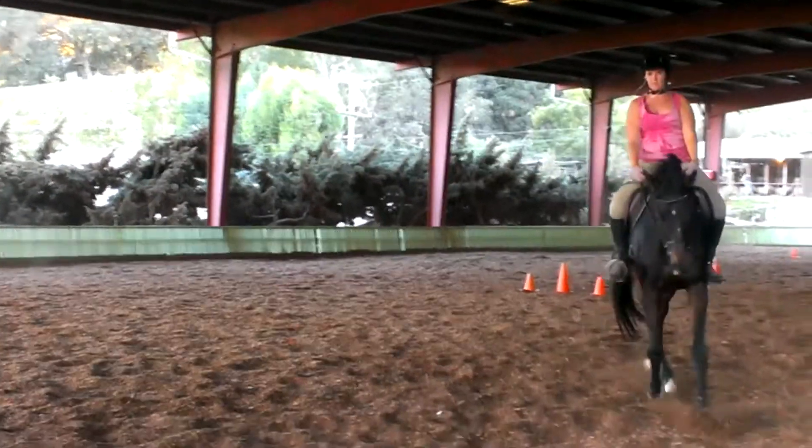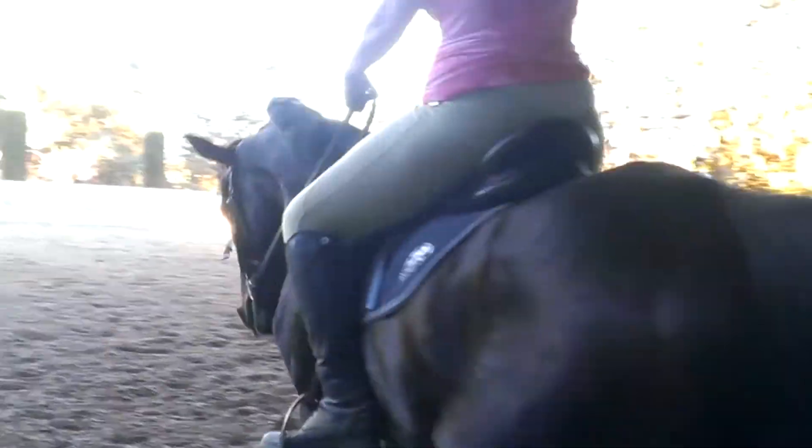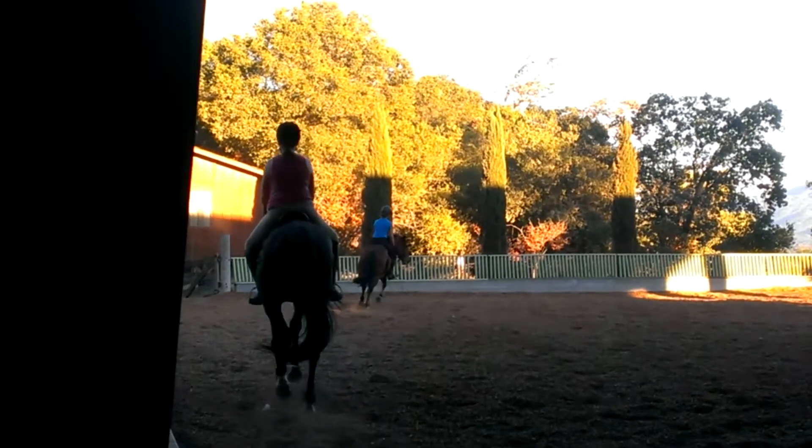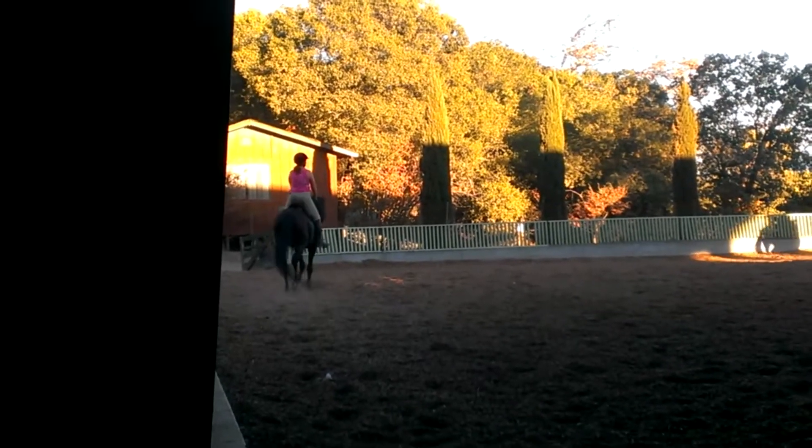Go down the long side and around the little pony. Keep the trot small. I want you to collect the trot a little bit on that side. Good.